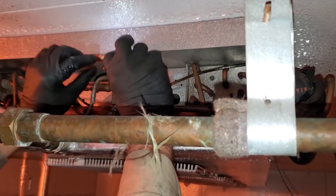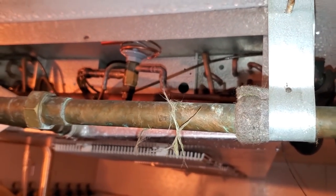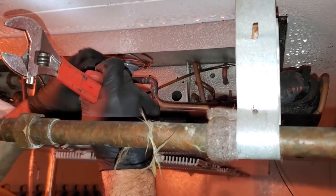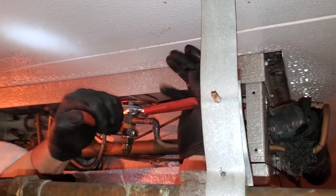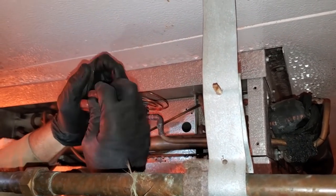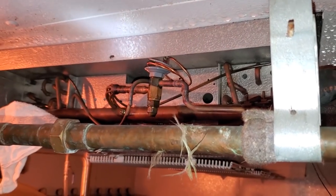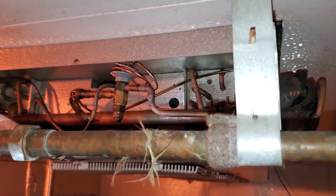There you go. Push the power head up and we'll tighten it on. Until your wrist clicks. That's on. There's no strainer to check on this one.